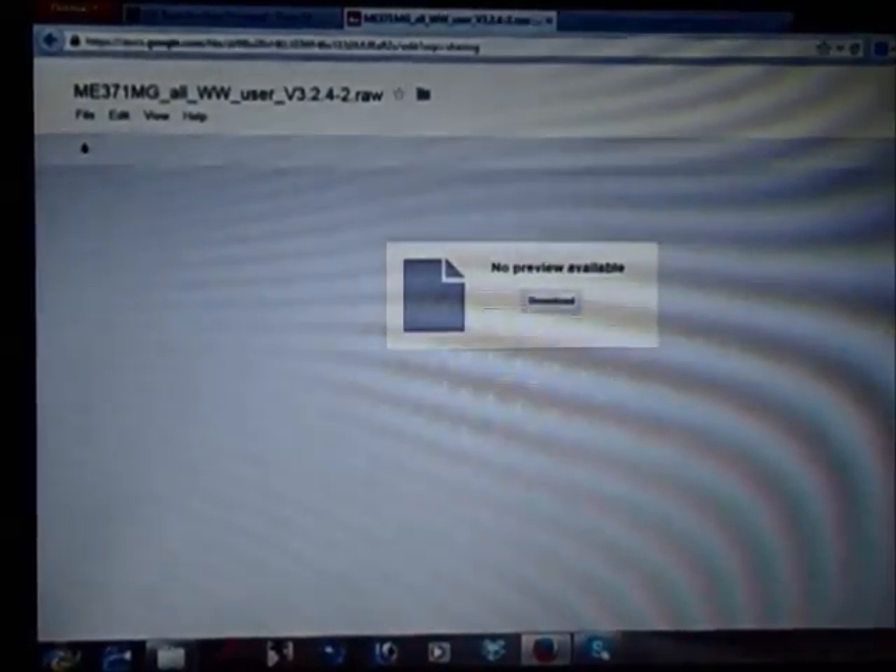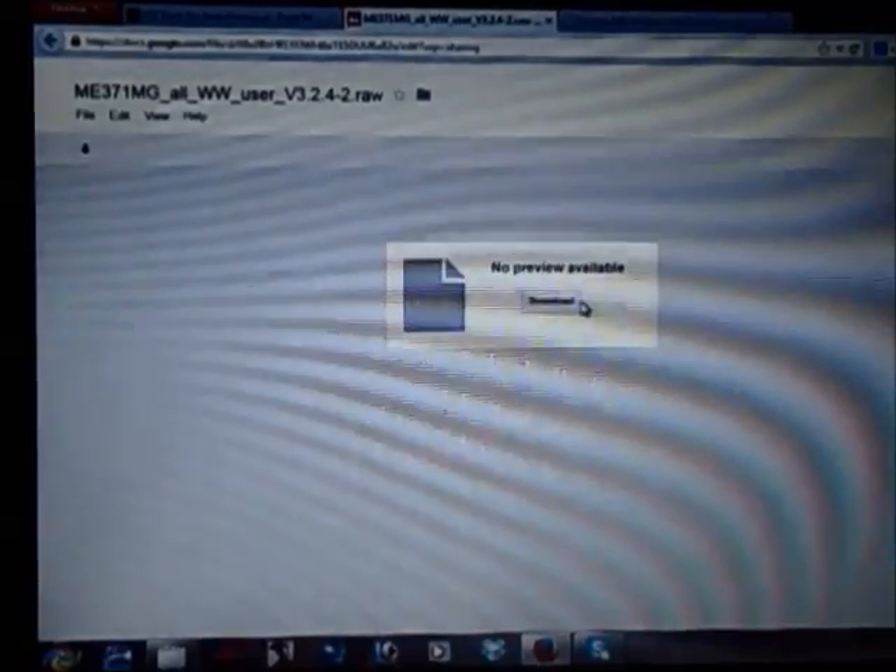The first thing you need to do is download the first link given in the description below. You will have to download the file, which is a .raw file. Click on Download, then click Download Anyway, save the file, and click OK. It's going to start downloading.